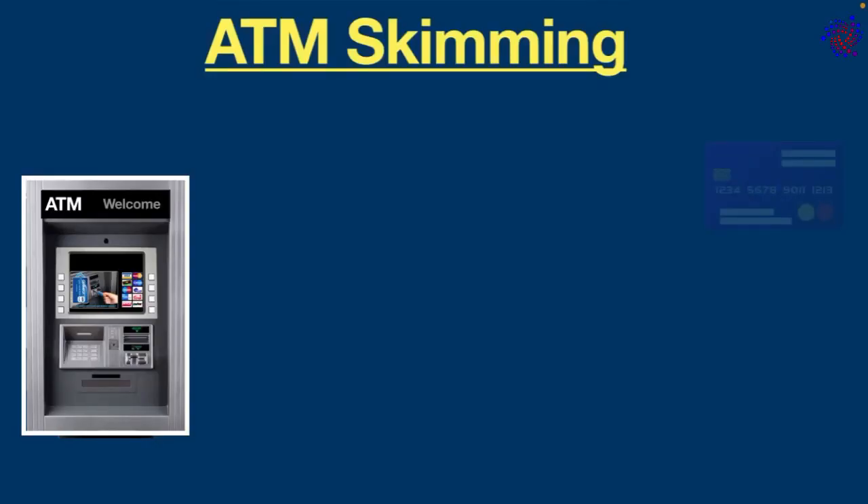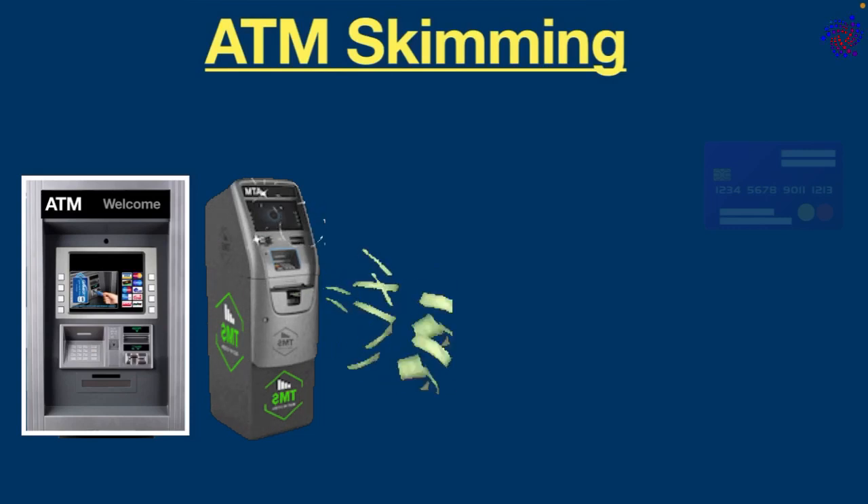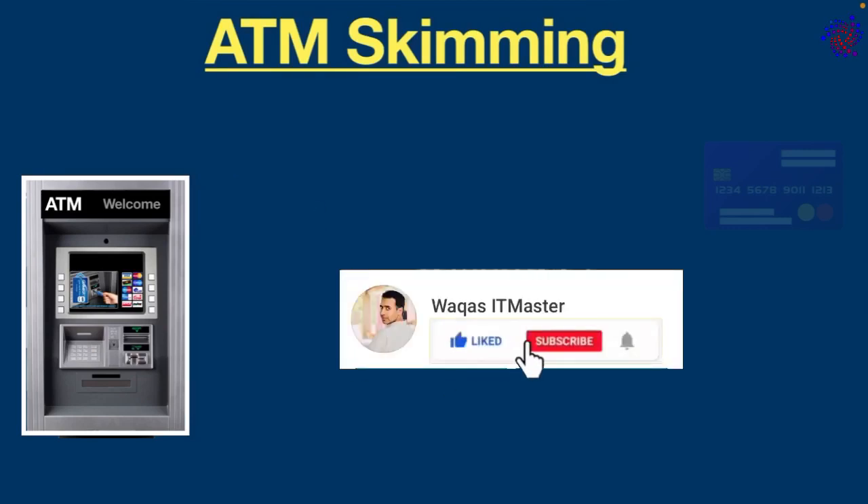Hello everyone, have you ever wondered what is ATM skimming and how does it work? Well, if you don't know, stick around because in this video we are going to talk about it. Let's begin.